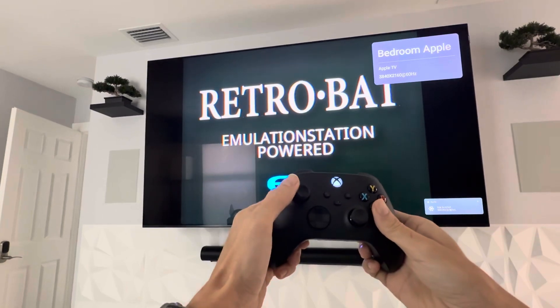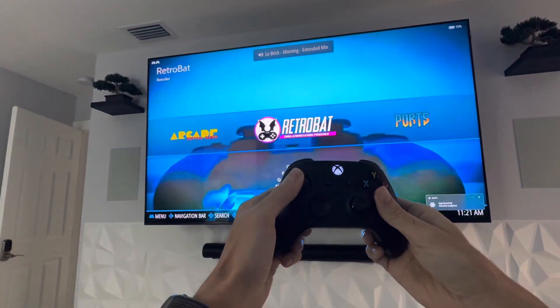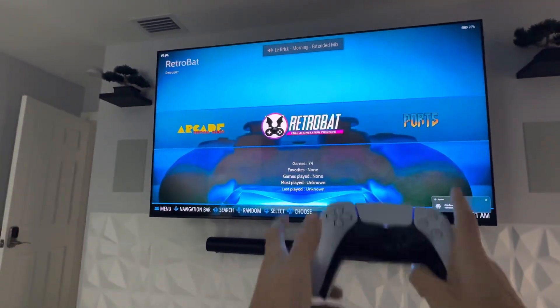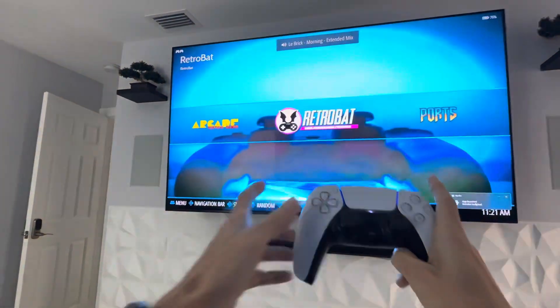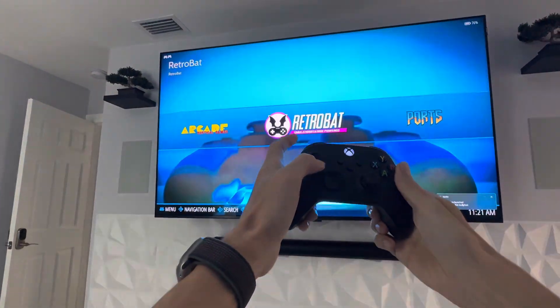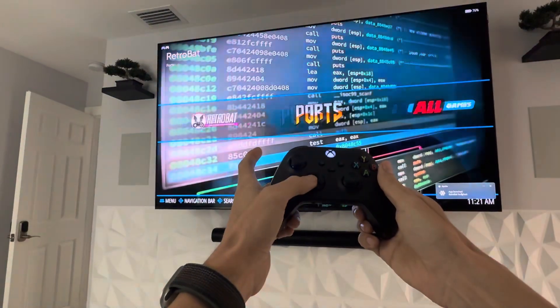What happens is I can't move left and right on the Xbox controller — so left, right does nothing. But the PlayStation 5 controller, I can. Now if I go up and down on the analog stick on Xbox, it works. And also I can use left and right on the D-pad.